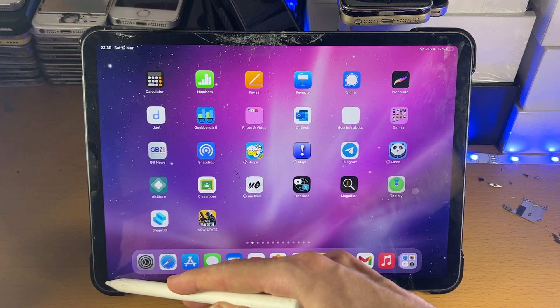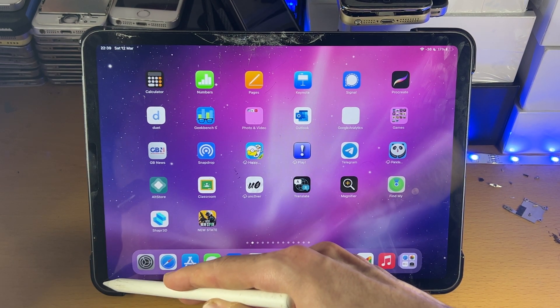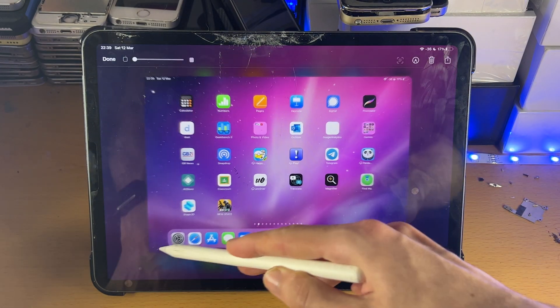So we'll just do it like so. We'll get the Apple Pencil, rest it on the iPad Pro, and just slide up like so. You can see that diagonal motion going from the bottom left up until the top right hand side.